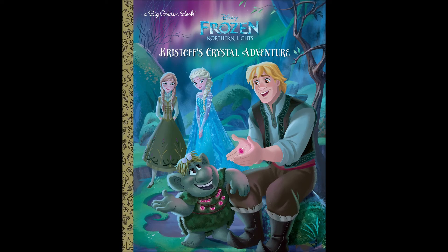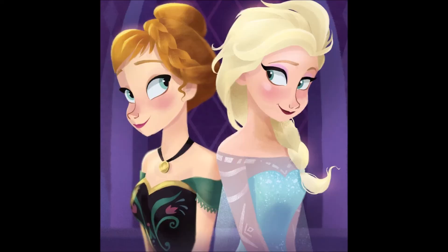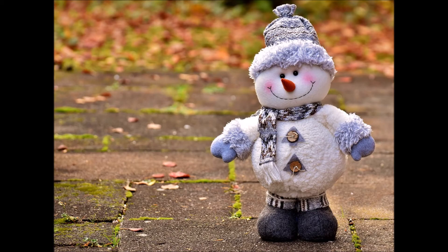Ghost Hunt is a 21-page picture book with a very basic story. Elsa and Anna have a slumber party. They wear their finest clothes instead of wearing pajamas like normal people. They fall asleep and Olaf goes on a ghost hunt.